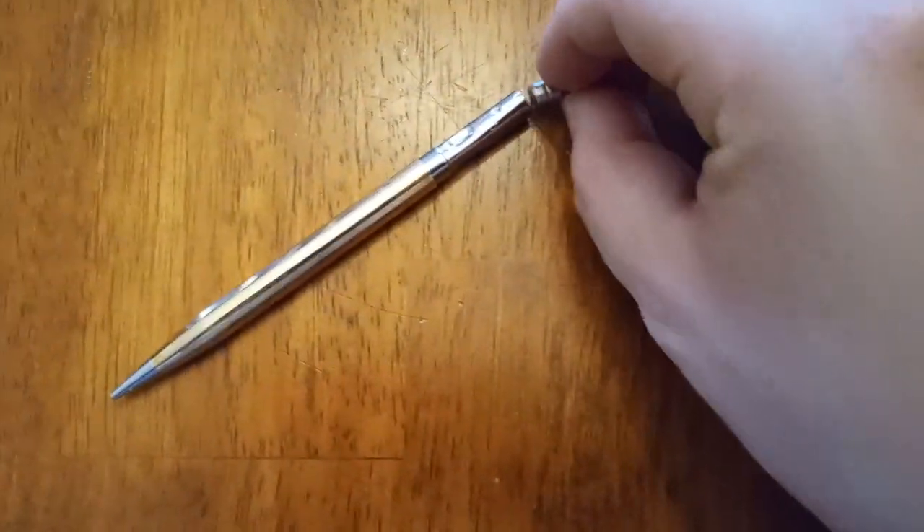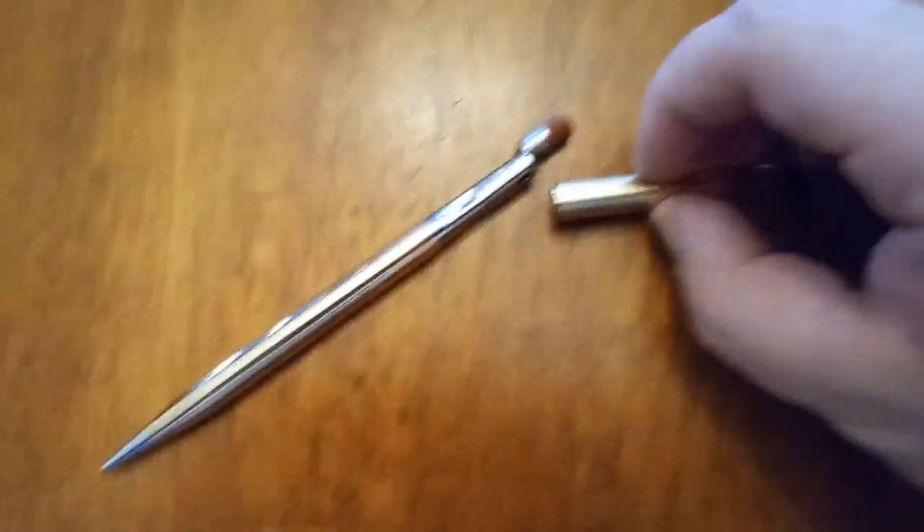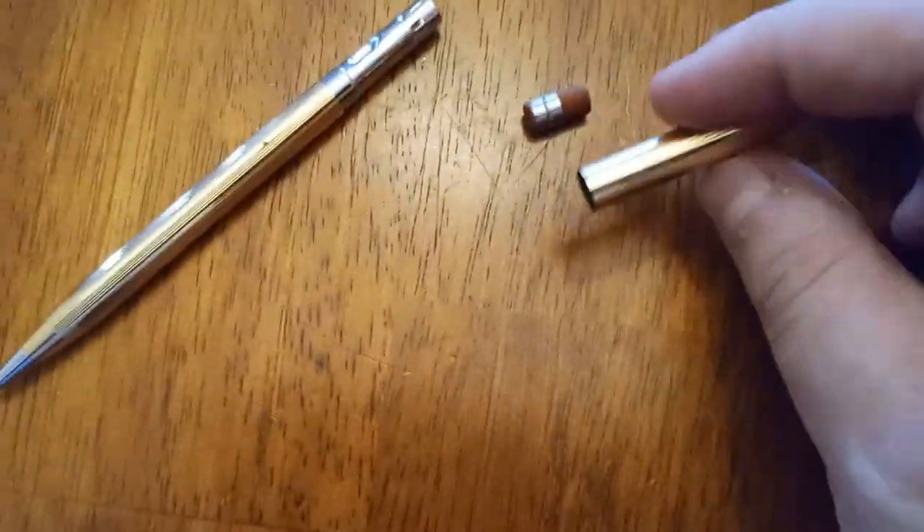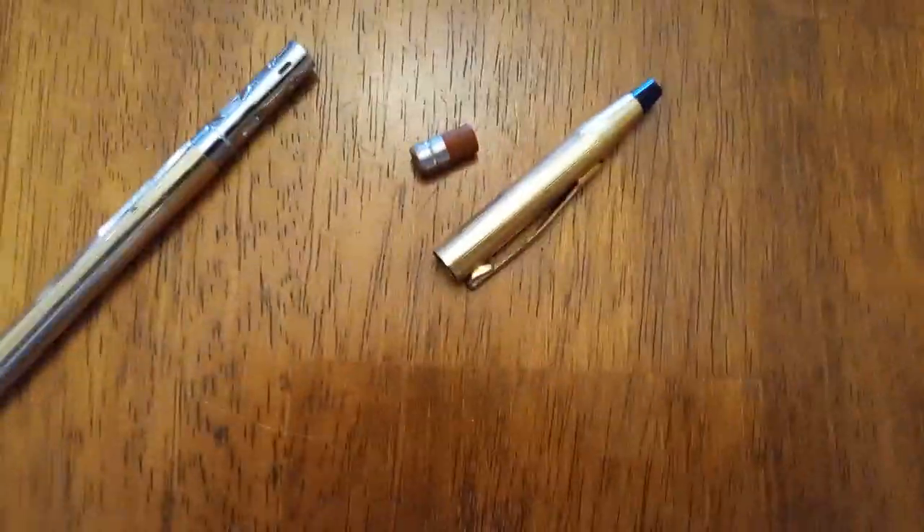There you go. And to put it back together, just do the obvious part — reverse the process, stick in the eraser, and then put the cap in. There are little guides in the cylinder that match up with what's in here, so you can finagle a little bit and it'll kind of seat in and make a pressure seal.